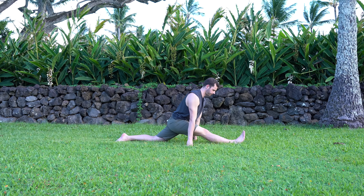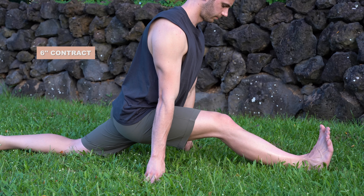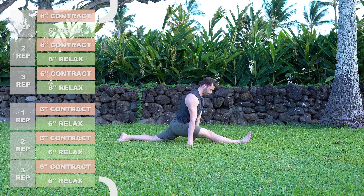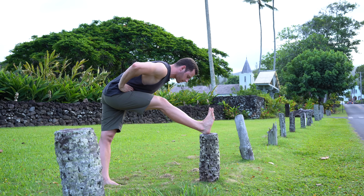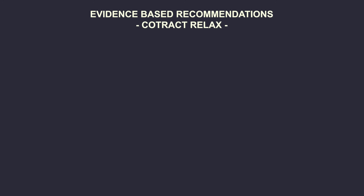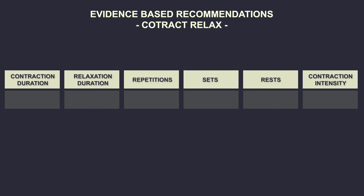Let's see how to properly do contract-relax on the front split. Once in the stretch position, contract for six seconds by bending the knee and pulling your heel. After the six seconds of contraction, relax for another six seconds with a straight leg. Repeat a second and even a third time, then change sides. You can use the same technique on a box or with a partner. Most studies agree on starting from three repetitions of six-second contraction and relaxation, for two to four sets with 60-second rest intervals and contraction intensity around 70 percent.